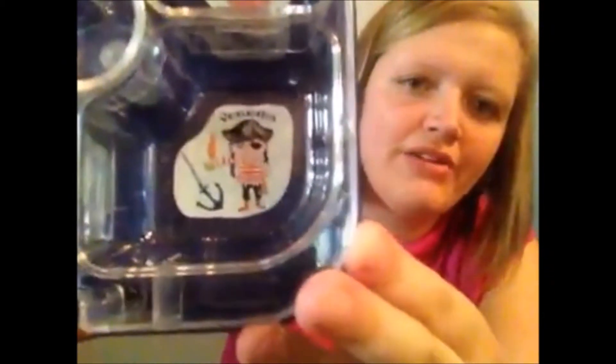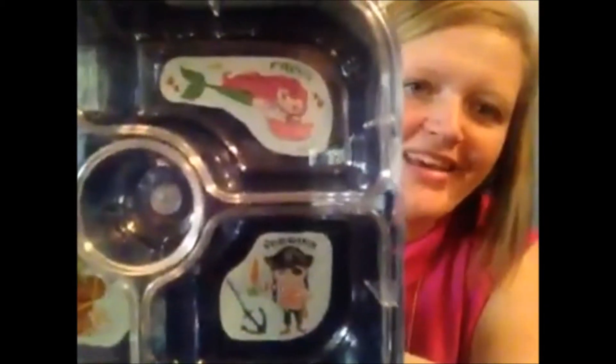I got excited about this lunch box because it's helping parents and kids to learn which food groups to eat and how much is a good serving as well — we love that. And I'll try and show you — there are little illustrations in there too. Little pirates and mermaids. So it's fun.